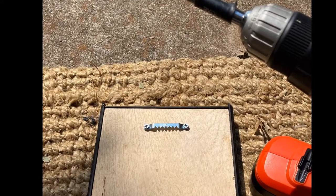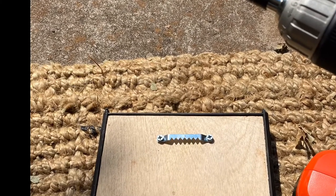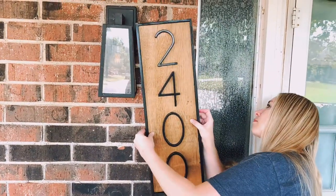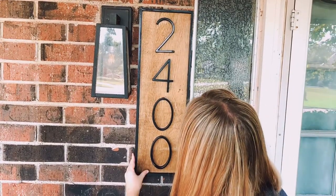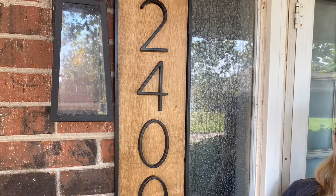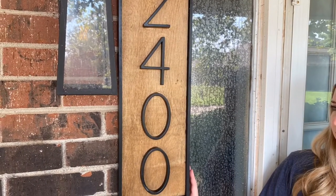We were ready to attach the tooth hanger to the back. We flipped it over and attached the hanger with screws. How you hang it depends on what you have on the outside of your house — we have brick, and there was already a hole from the previous address sign, so we just inserted a screw and hung the sign on the brick.